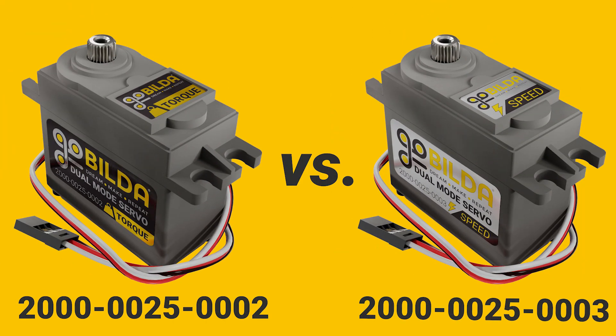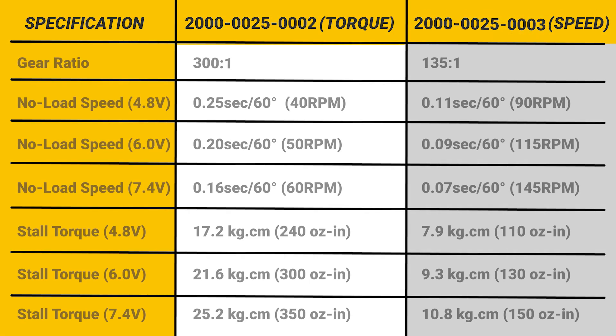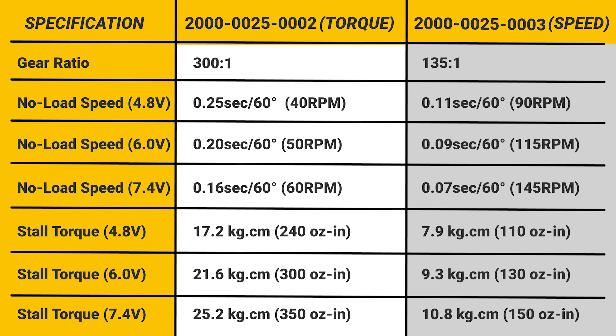Now keep in mind this is just a gear train change. You've got about a 135-to-1 in a 25-3, and a 300-to-1 in a 25-2. So while you have over twice as much speed out of a 25-3, you get over twice the torque out of the 25-2.